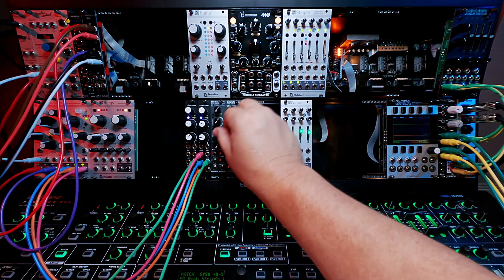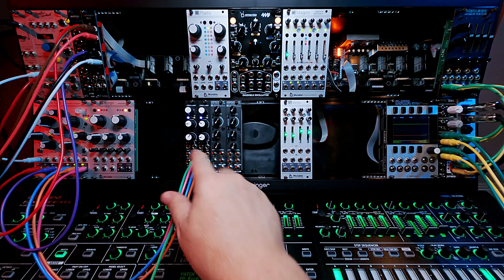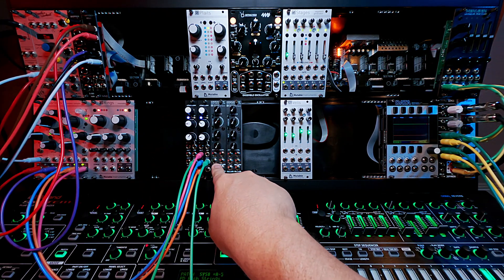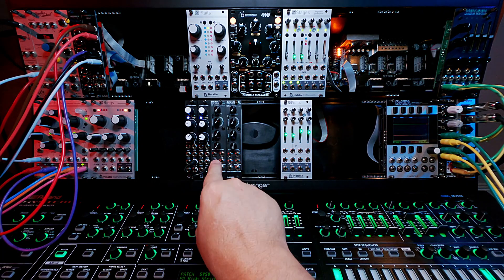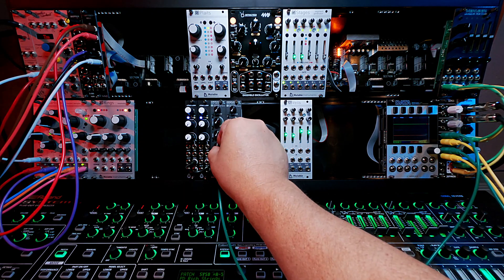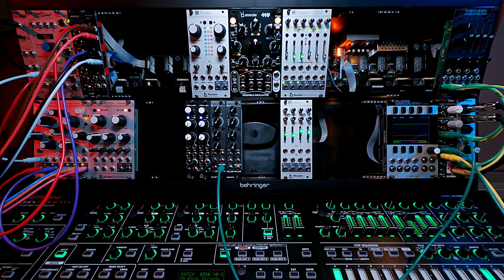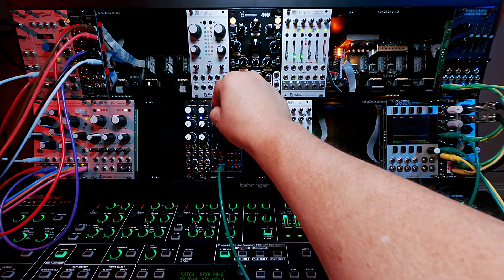Both cinnamons are mounted here and ready to go. For the first demonstration I'm going to jump the first chainsaw over to its filter. Out left to the input of the filter, and then out of the filter to the mixer. I'll go low-pass. Let's turn up the input and turn up the cutoff. This is now the chainsaw in mono mode all the way to the mixer, turning up the cutoff.